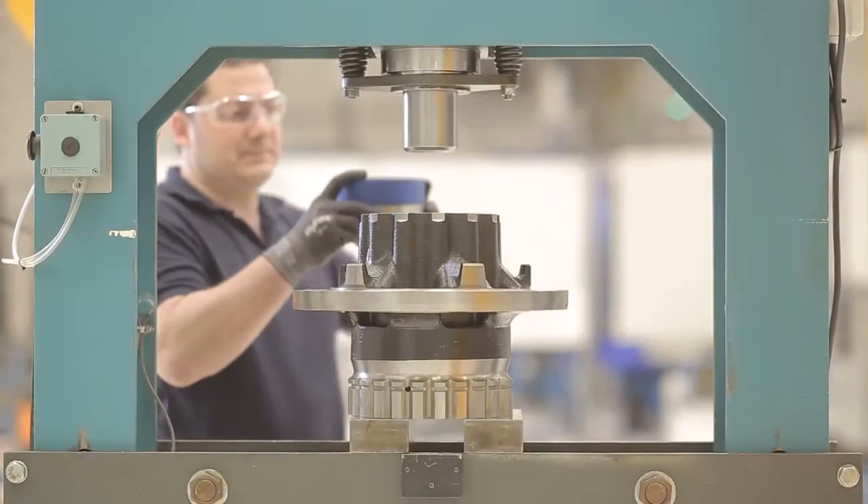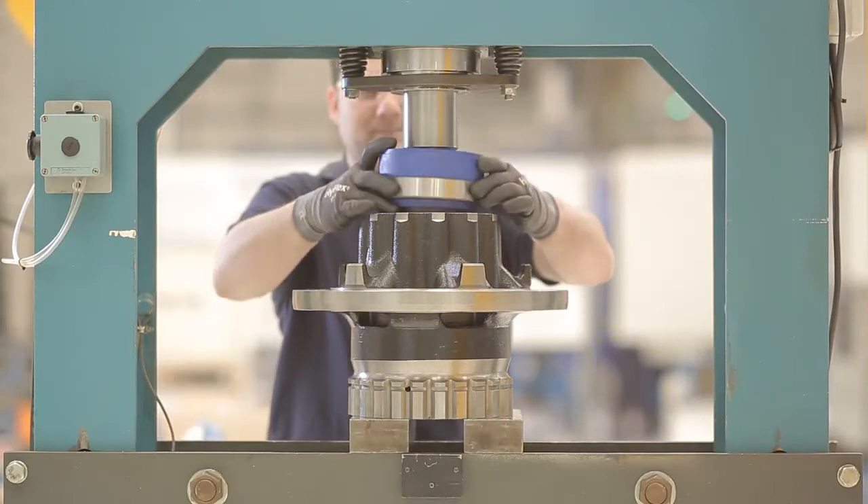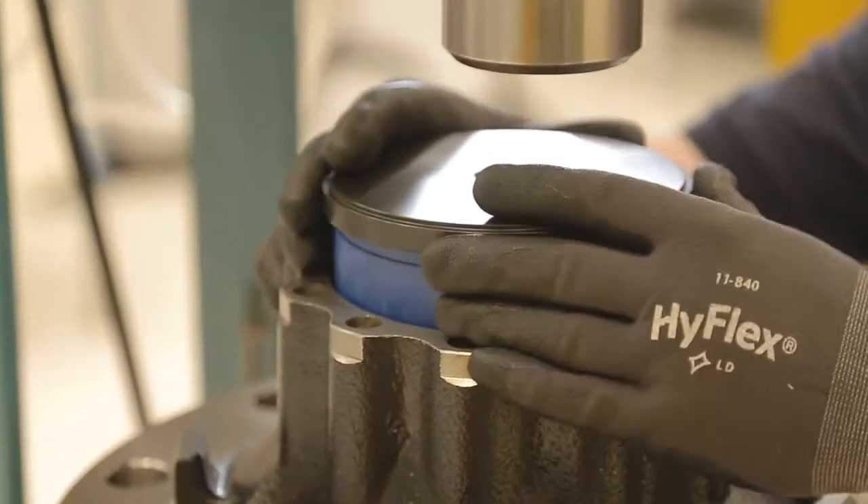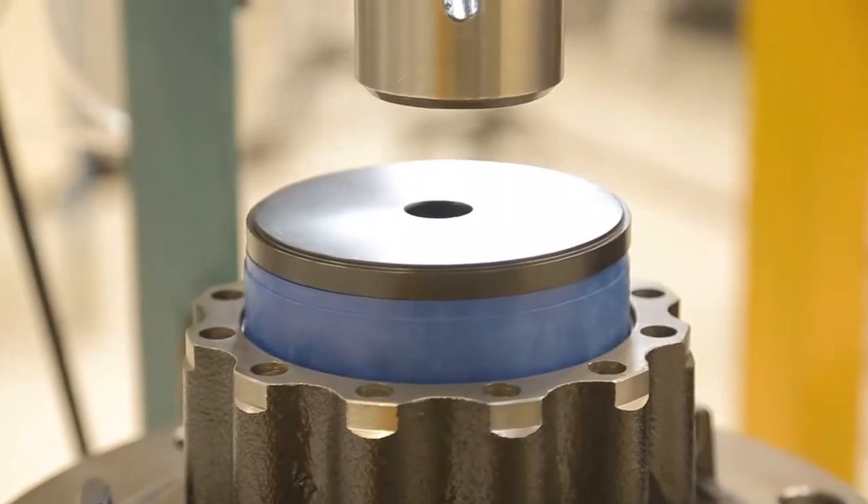First, we will go to the press. There, we will fit the outboard bearing using a plate and applying a pressure up to 60 tonnes. Remember to put the plate with the indent upwards.